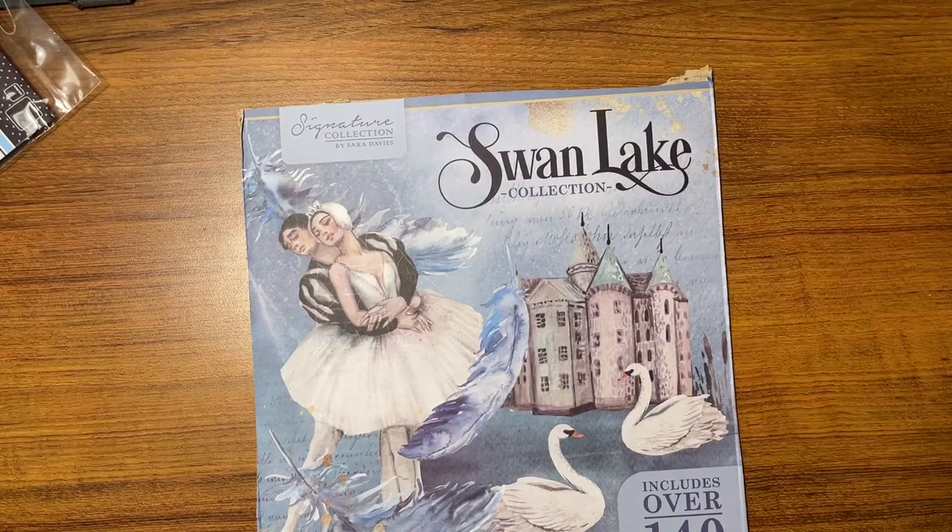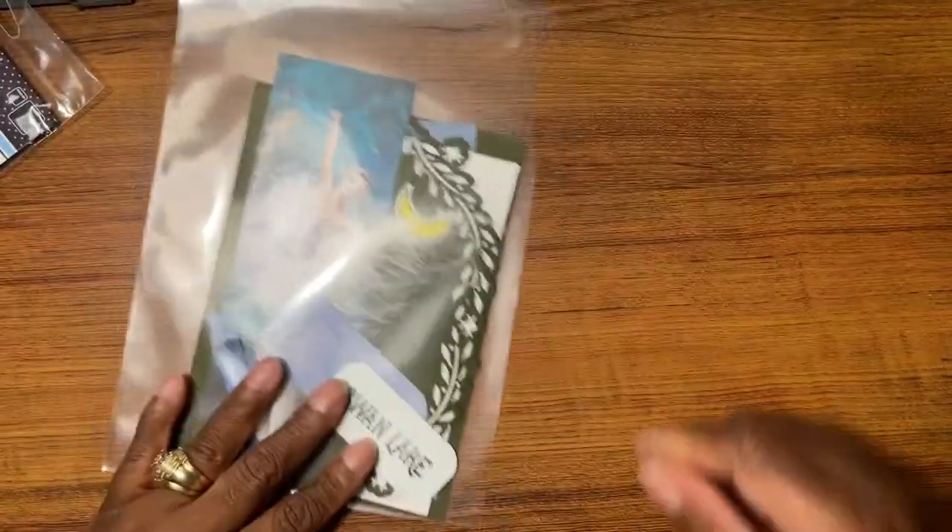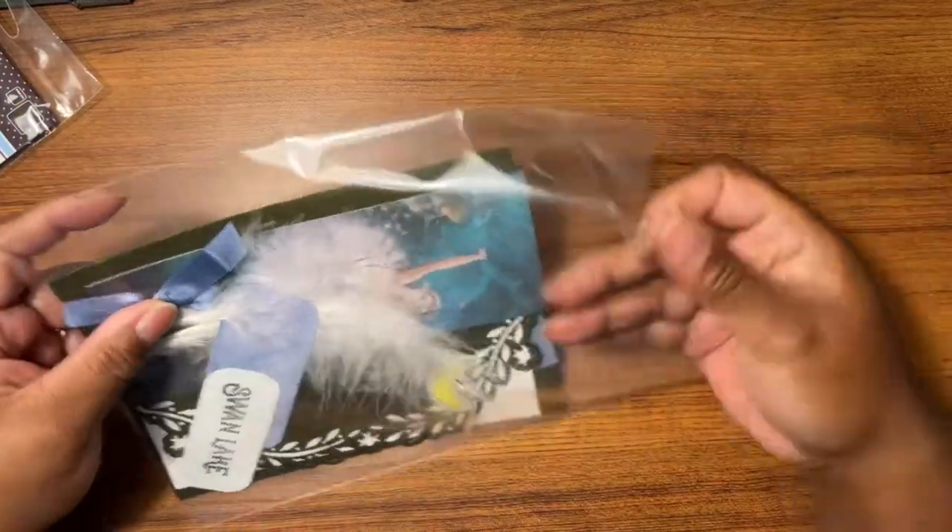Hello everybody, this is my next video using the smiley collection. Y'all will probably get tired of me, but you'll have enough videos of cards so you can pick and choose. Okay, so this is our next card base.